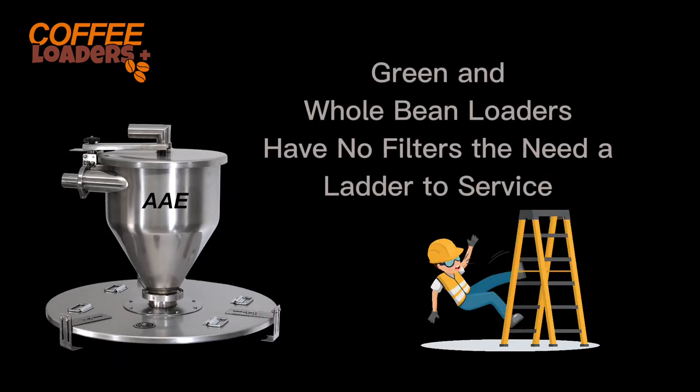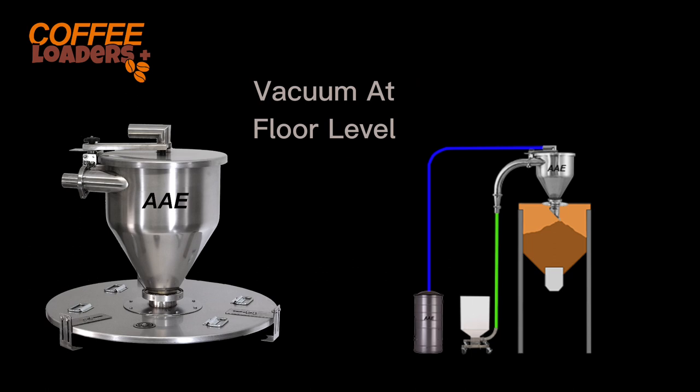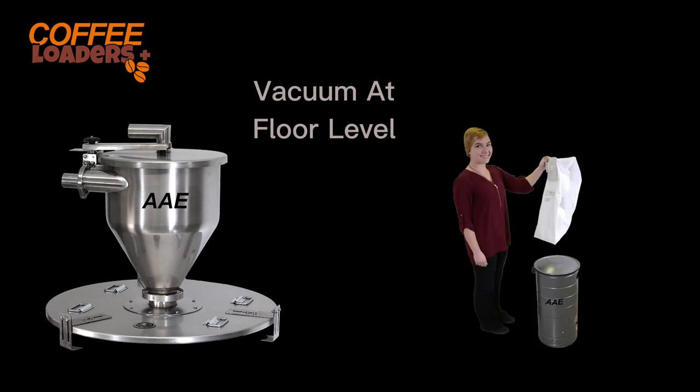Whole bean and green coffee loaders have no filter in the chamber, so there is no need to constantly climb up the ladder to clean the filter. The filter is in the vac at floor level, which normally needs replacement or cleaning only a few times a year. The filter is much larger than other loaders, resulting in longer motor life.